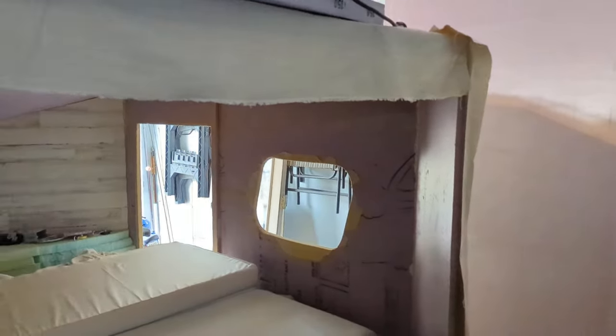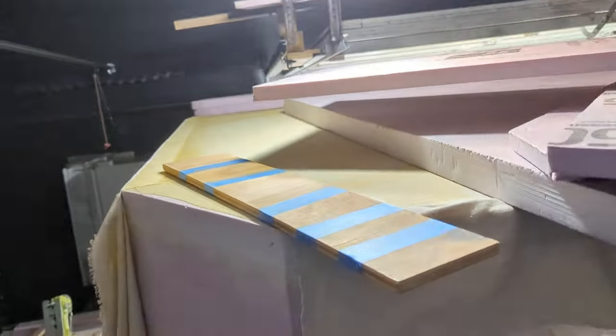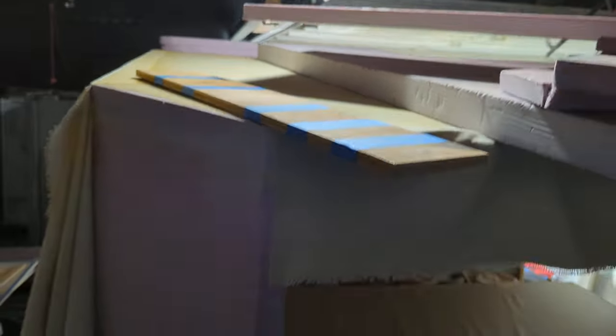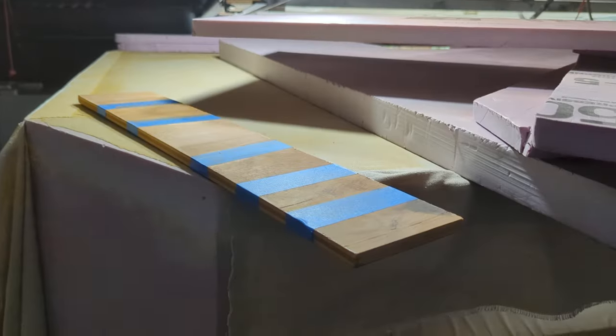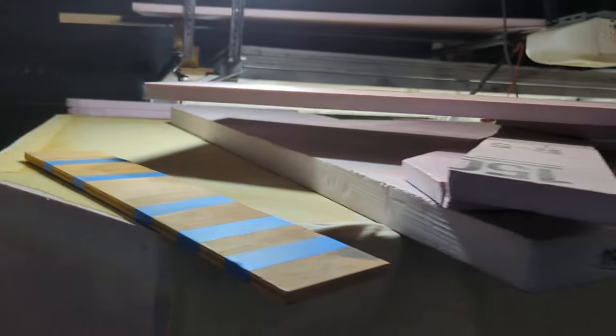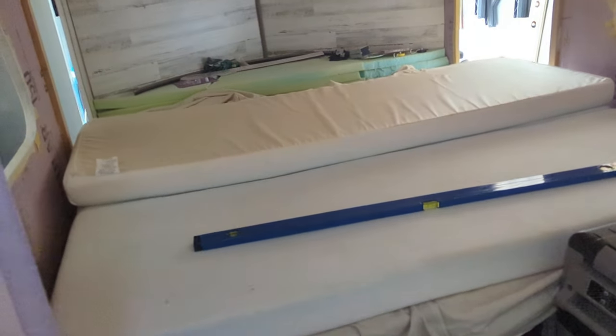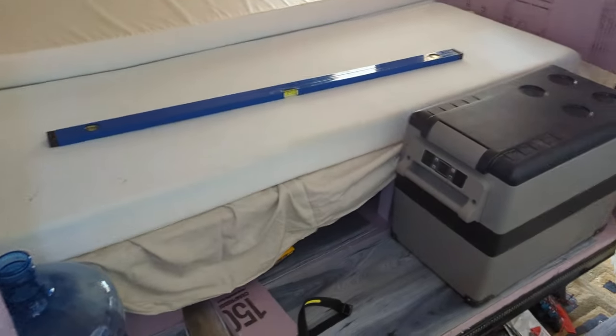Obviously water penetration is probably my biggest concern about this whole project, but I feel like I've got it down pretty good. I don't have any openings on the roof yet. Once I get solar panels for the roof, I will end up with a hole somewhere to run the wires for the solar panels to DC charge the battery. But that's like a month or two away still.